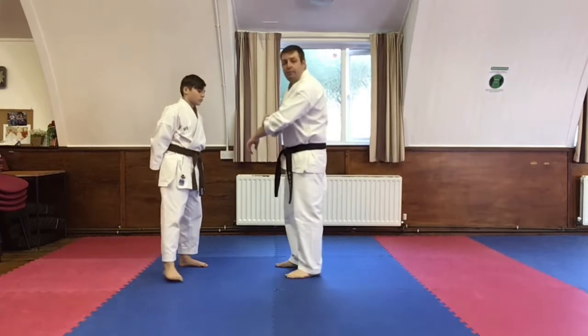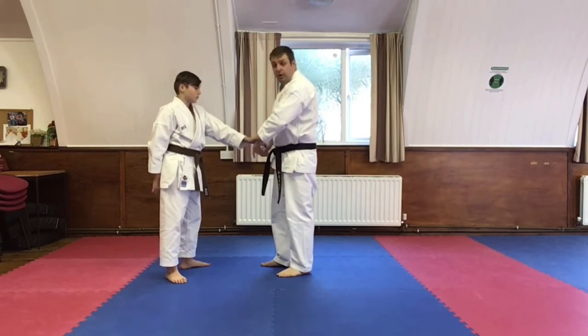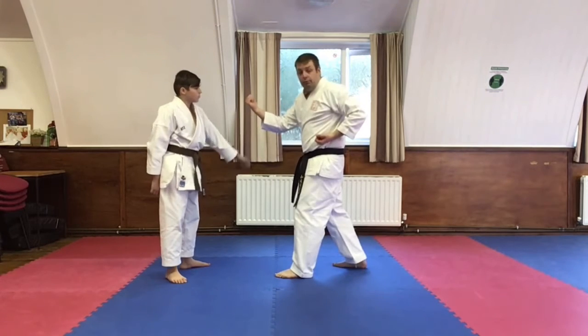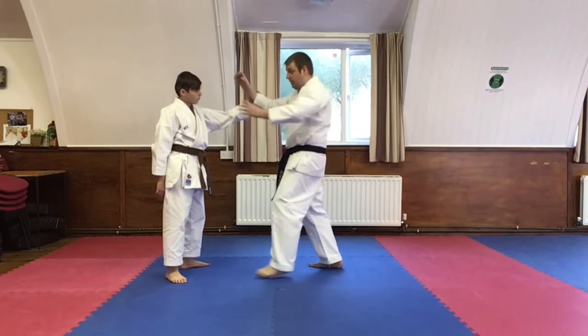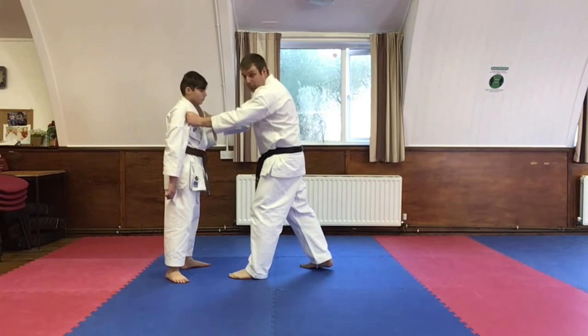So what I'm going to do, I'm going to do a cross grab for me please on this particular side. So obviously the first part of the Kata is to do the step back and the double arm block to get the limb off. Now what happens if, like Bailey's just done there, you reattach it. The next part of the Kata is literally to grab hold - well, it's a cross.